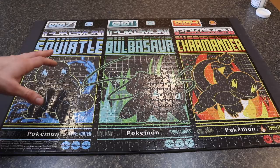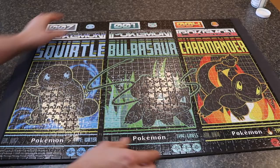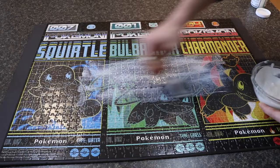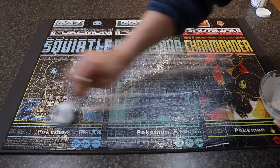While the other puzzle dries with weight on it, we'll do the same process with the Pokemon puzzle. This one is about a thousand pieces and much smaller, so it's easier to manage. The foam board actually aligns very well with the edges here. We'll use the Mod Podge to coat the entire front surface evenly with no streaks — two coats on the front, then flip it over and do two coats on the back, and then glue it directly to the foam board.